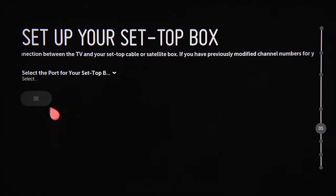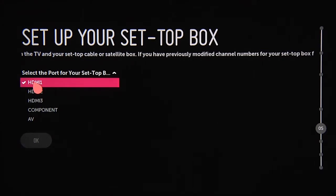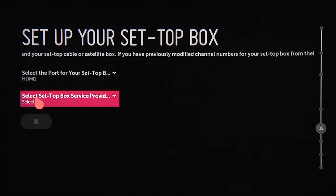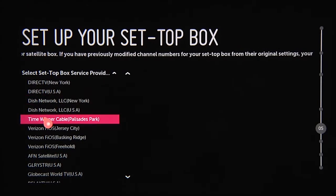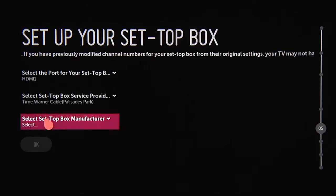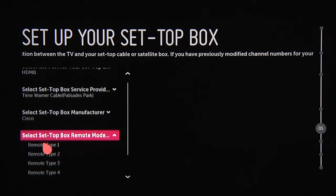If you use a set-top box, plug it in now, then tell the TV which port it's connected to by clicking the correct option. Next, click on the name of the company providing your TV service from this drop-down list. Then select the manufacturer of your set-top box, followed by the type of remote control.